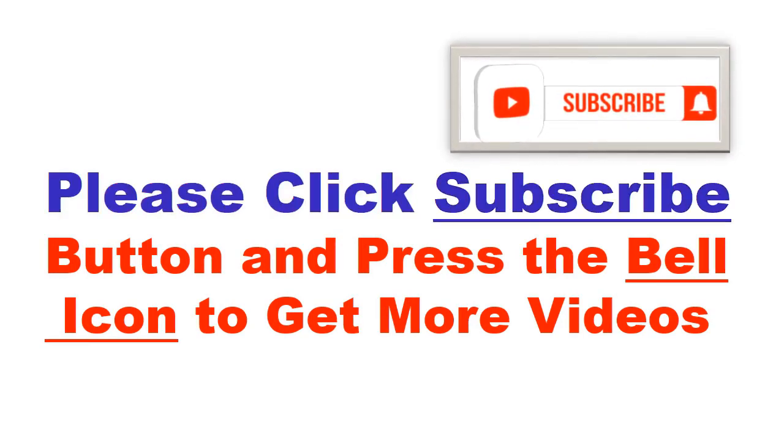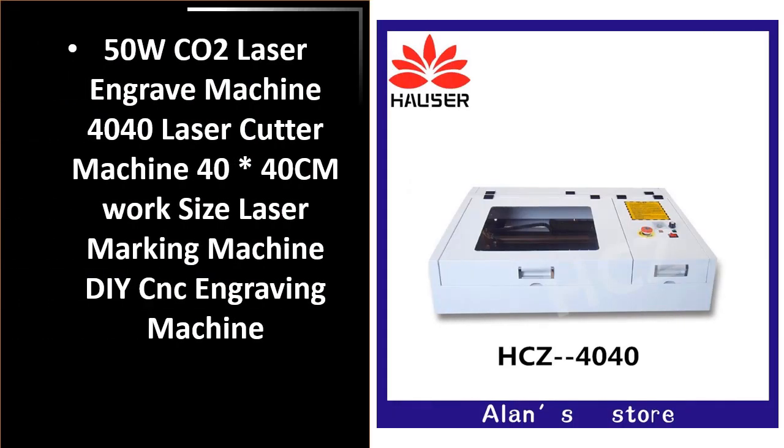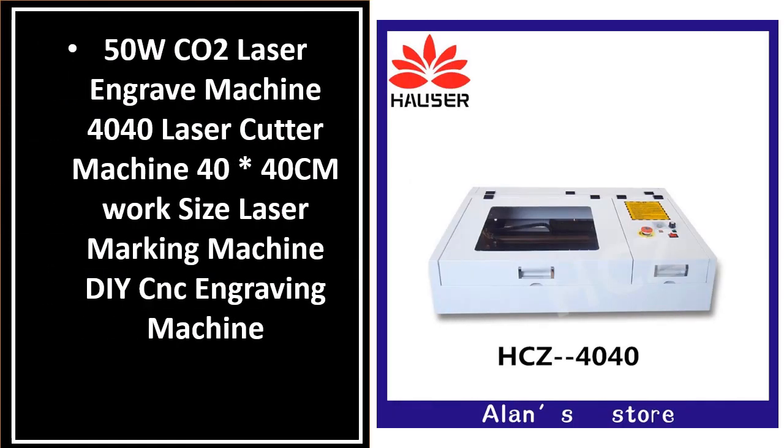Please click the subscribe button and press the bell icon to get more videos. Number 4. This is one of the best products in this video.